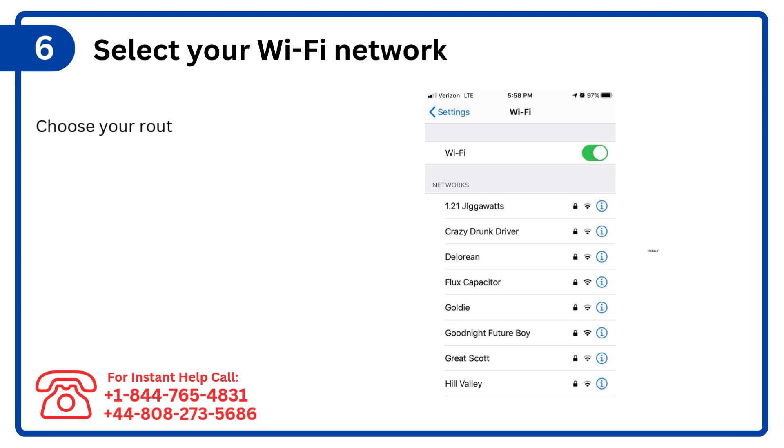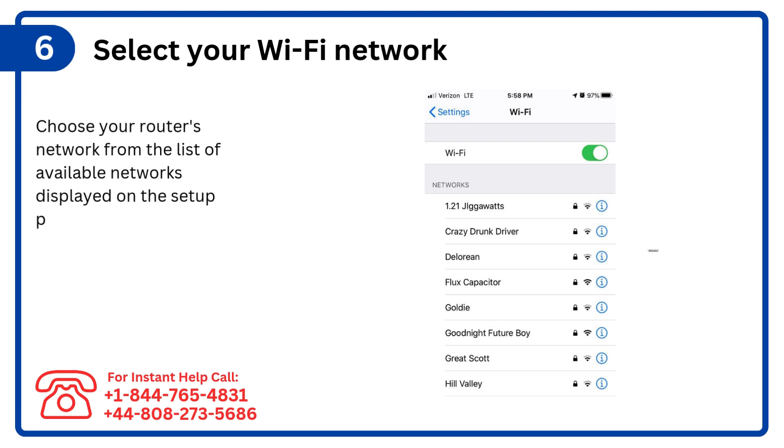Step 6: Select your Wi-Fi network. Choose your router's network from the list of available networks displayed on the setup page.